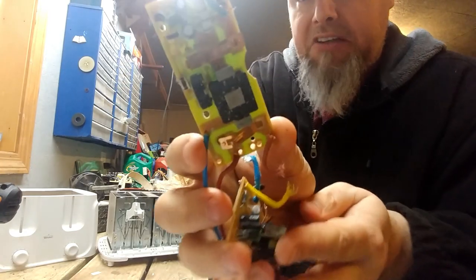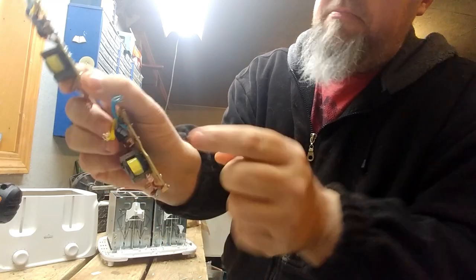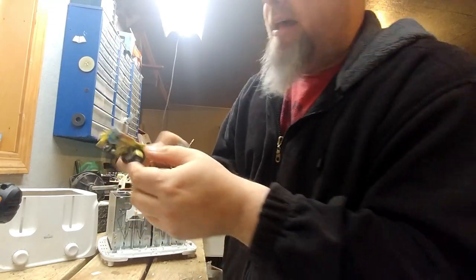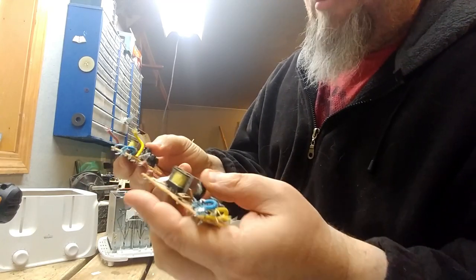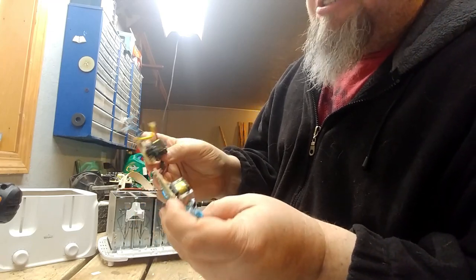We've got some copper contacts on that right there. We've also got some transformers. Pop that right off — this is just a low-grade board, there ain't nothing to it really. We've got a little bit of wire there, which is nice.